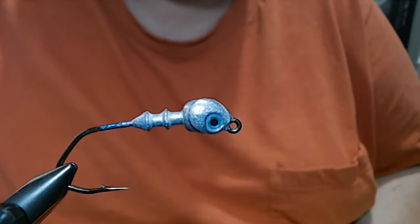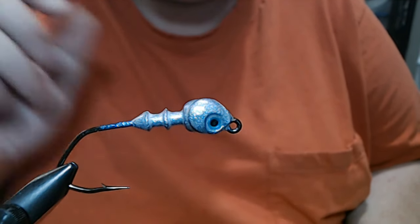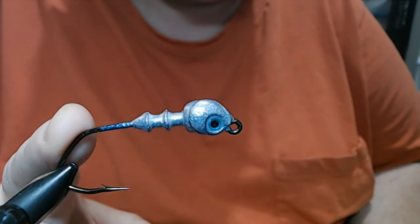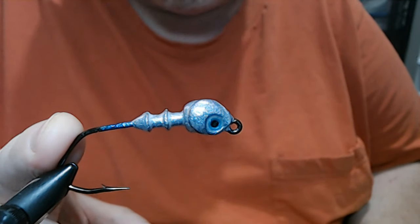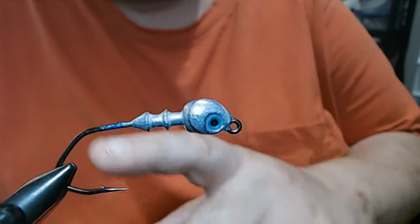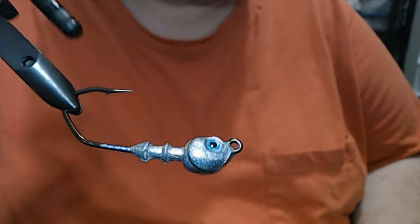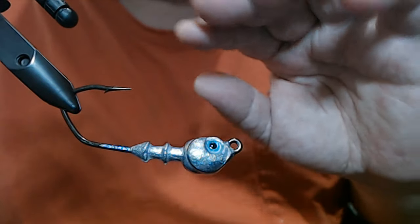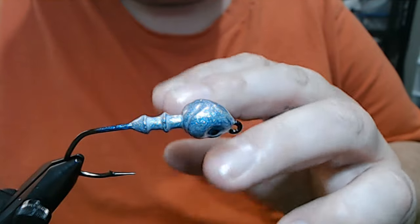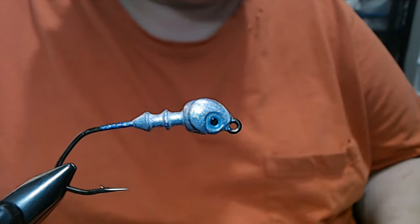In the vise we have a half ounce Poison Tail jig. It's got a 4-aught Mustad 32-8-48 Skipjack hook, which is one of these sickle-style hooks, but this one is a little different — the point goes out and it's got a bigger gap than a lot of other hooks, even some round bends.